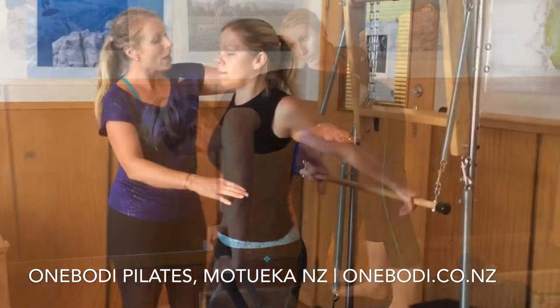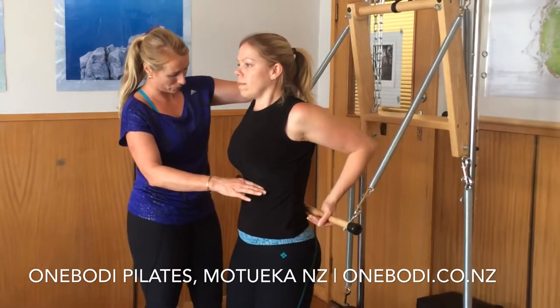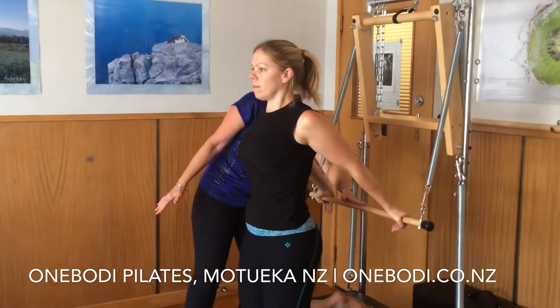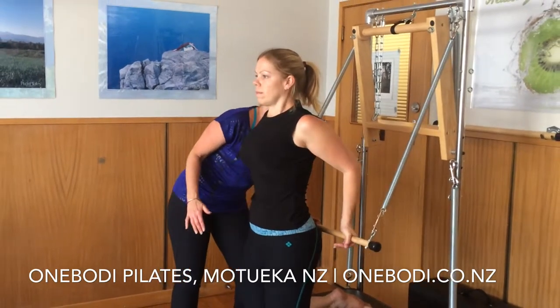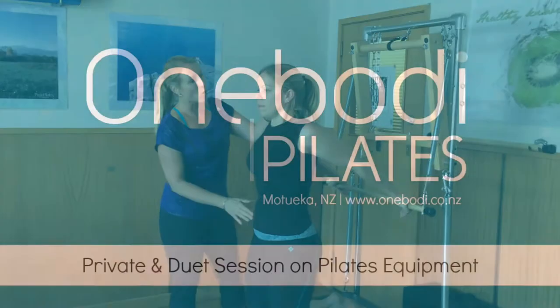Bring the elbows high up the back, feel the ribs engaged, soft shoulders press down. Arms go up in the reverse, draw a long way, bring the elbows coming up, arms go up to stretch. And in two, four.